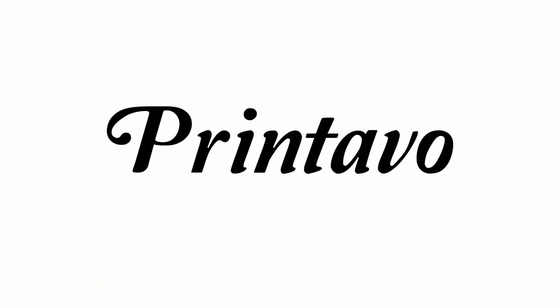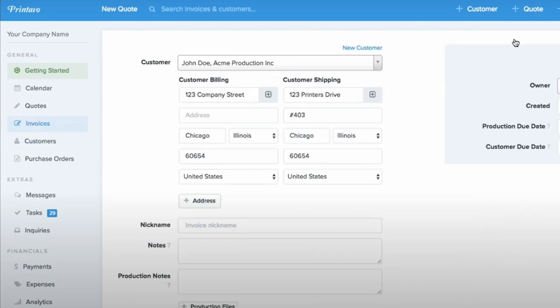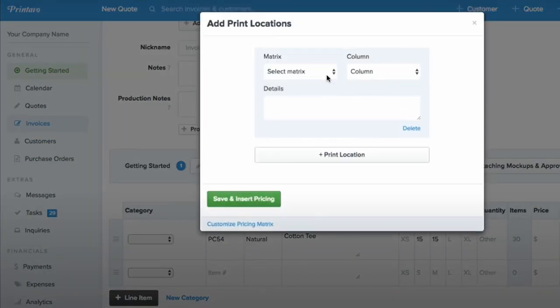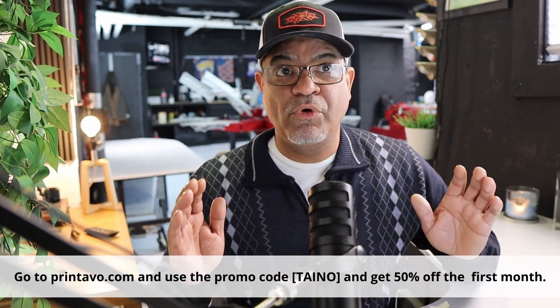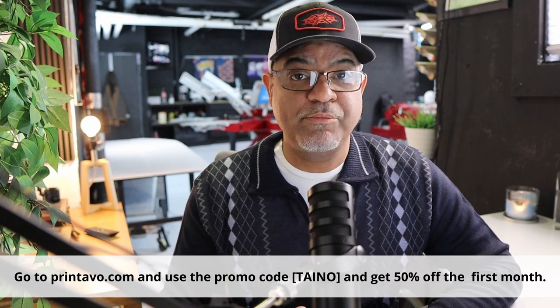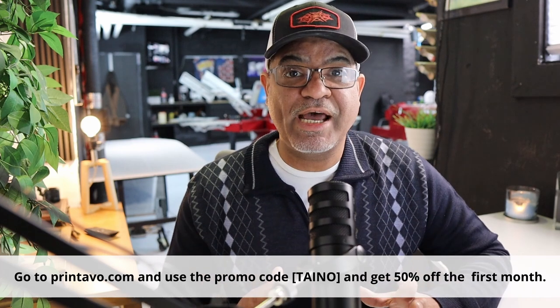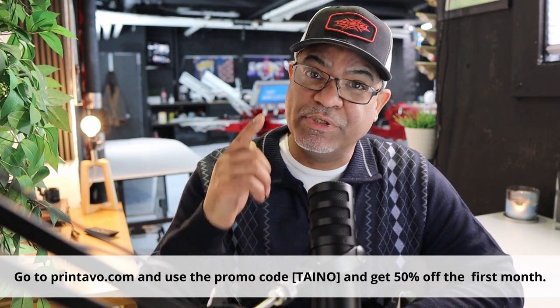This video is sponsored by Printable. Printable is a simple screen printing management software that helps you manage orders, scheduling, automation, and online stores — whether you're a small or big print shop. Go to printable.com and use the promo code to get 50% off your first month. It's going to help you stay organized, especially with the accounting coming up for taxes.